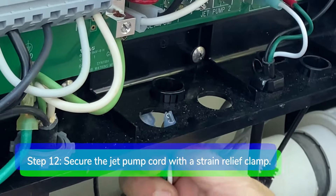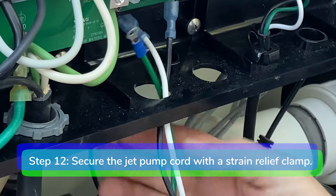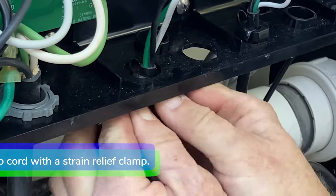Step 12. Push the jet pump cord up through the bottom of the control box and tighten the strain relief clamp.